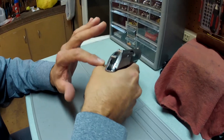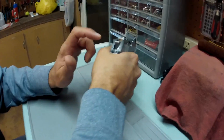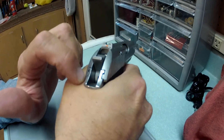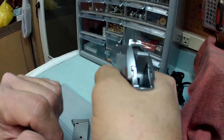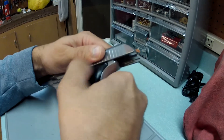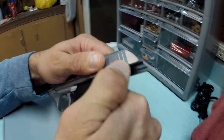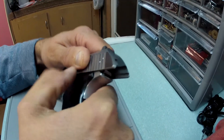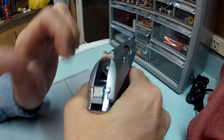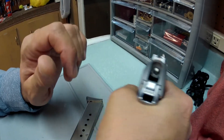One thing to watch when shooting this gun: if you have a beefy hand, you can see how the back of the slide can come into contact with the back of your thumb. As the slide comes back and forth, the serrations at the rear can actually cut you a little bit. Just make sure you keep your thumb and grip out of the way of that and you'll be fine.